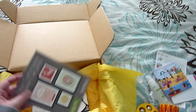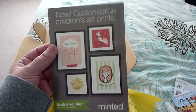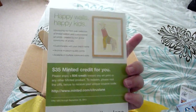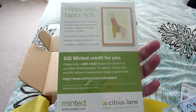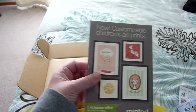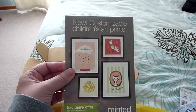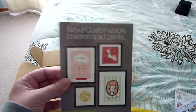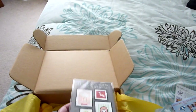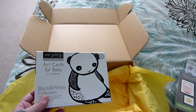There's also an exclusive offer from Minted — a $35 credit. They're a website where you can order art prints, children's art prints, as well as stationery and other paper goods like invitations. I'm excited to put that to use.